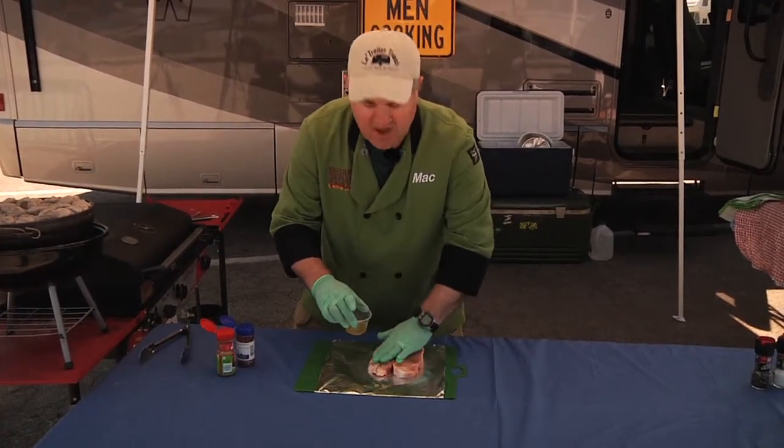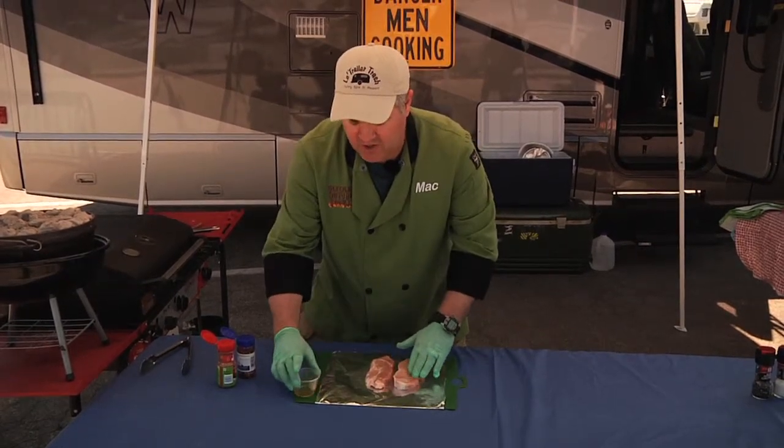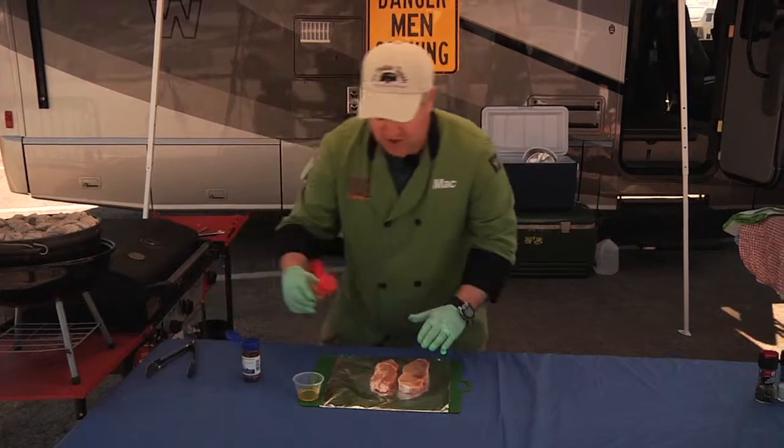You're going to want to make sure that you have your grill preheated. I already preheated my grill to high, and we're going to do this on indirect heat — I'll show you that here in a second.